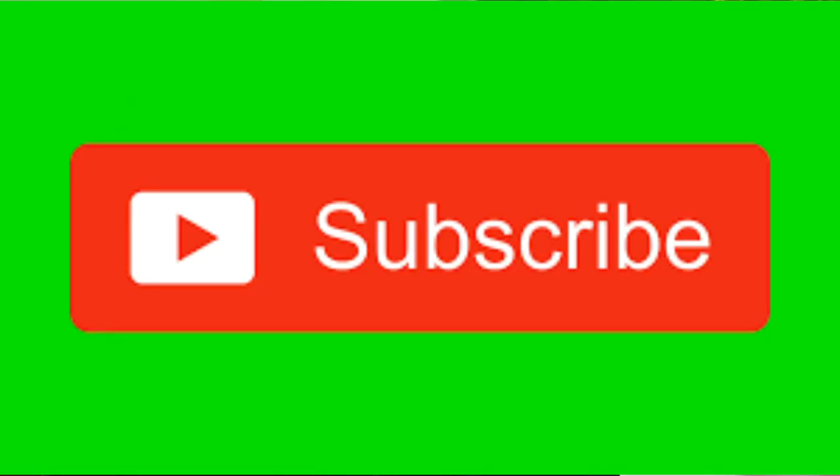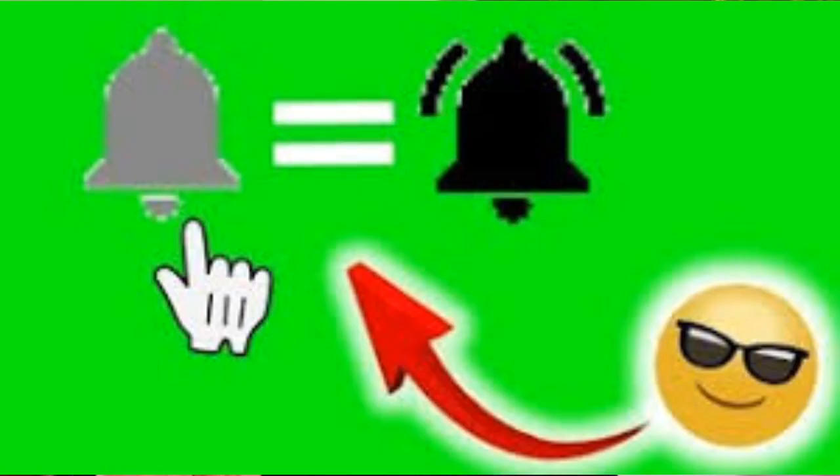Thanks so much for watching today. If this is your first time joining us, do me a favor — go down in the corner, hit that subscribe button, and then hit that little notification bell to be notified each and every time I upload new content.